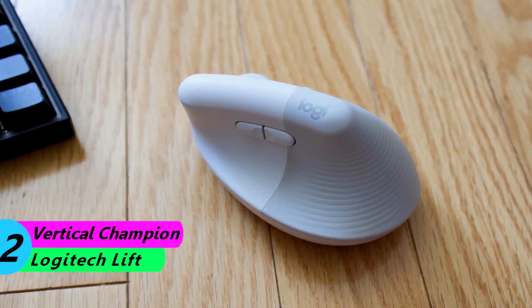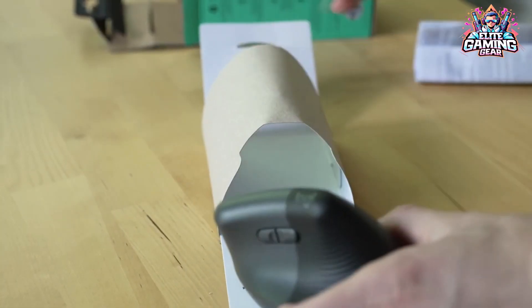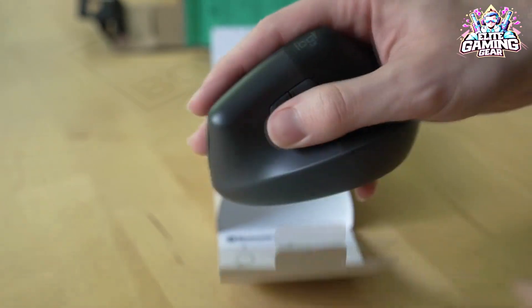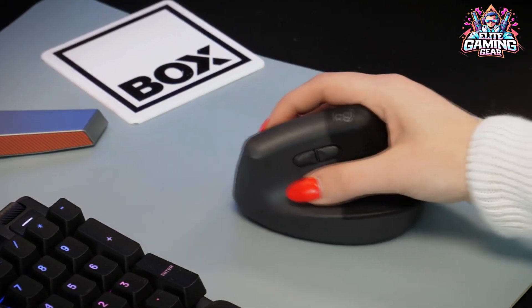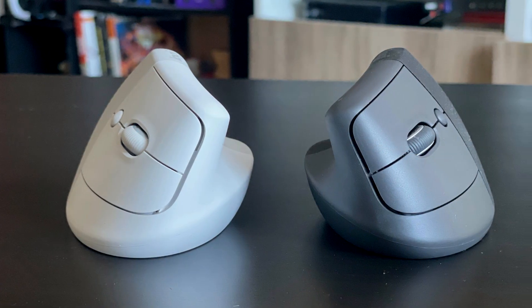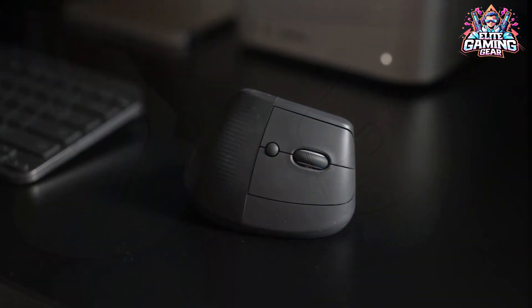Vertical Champion: Logitech Lift. Looking for a handshake grip that melts away wrist strain? The Lift is your savior. This vertical mouse lets you rest your hand and wrist naturally, reducing pressure on those pesky nerves. It's smaller than most, making it ideal for smaller or medium hands, and even comes in a lefty version.